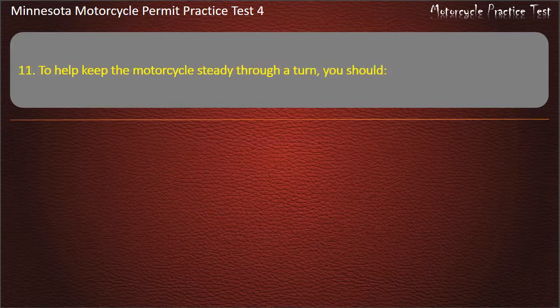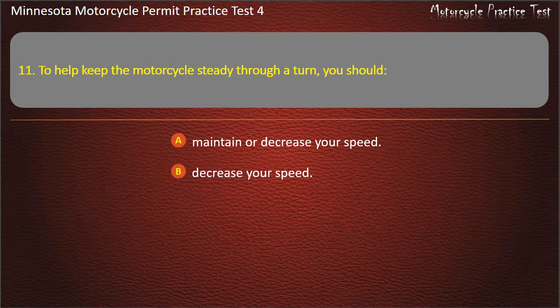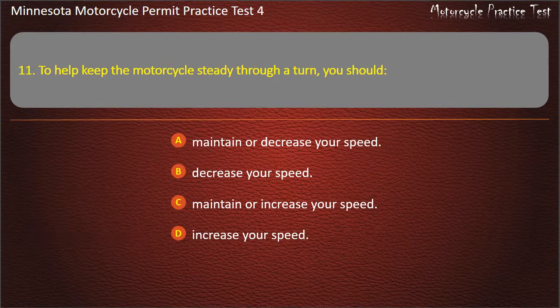Question 11: To help keep the motorcycle steady through a turn, you should — A) Maintain or decrease your speed, B) Decrease your speed, C) Maintain or increase your speed, D) Increase your speed. Answer: Maintain or increase your speed.